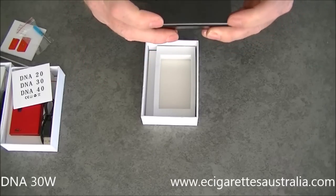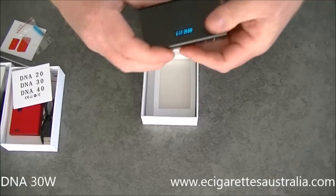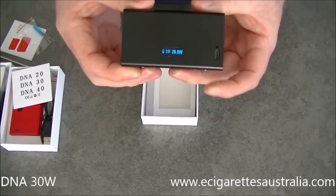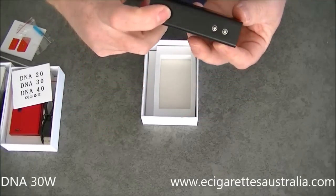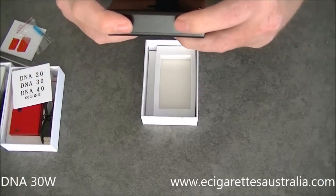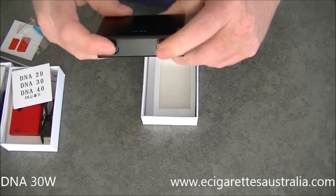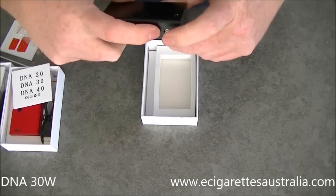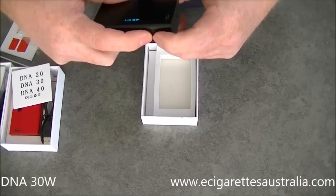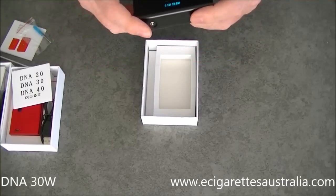You have a screen — I'll go over that in a sec. That's your power button there. They're nice clicky buttons. I've had no trouble. I really love this mod — it's all I'm using at the moment and I've had absolutely no trouble. These are your up and down buttons to change your wattage, and there are also a couple of additional functions.